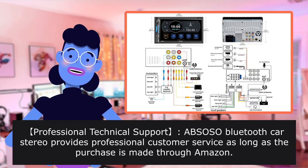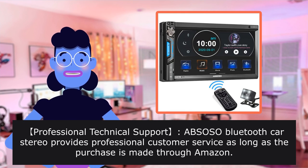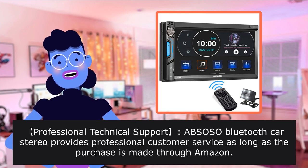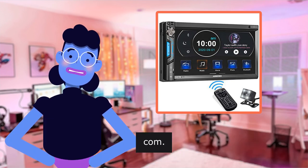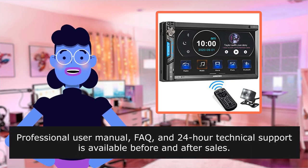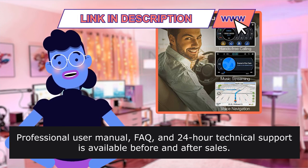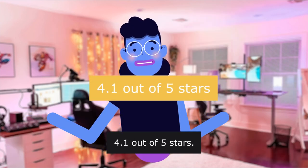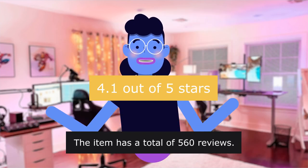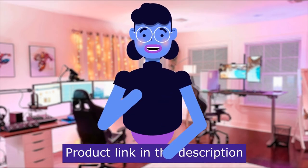Professional Technical Support: ABS-OSO Bluetooth Car Stereo provides professional customer service as long as the purchase is made through Amazon.com. Professional user manual, FAQ, and 24-hour technical support is available before and after sales. The product has 4.1 out of 5 stars with a total of 560 reviews. Product linked in the description below.